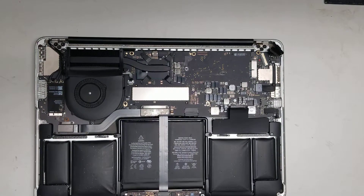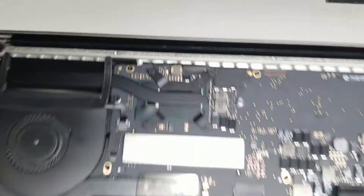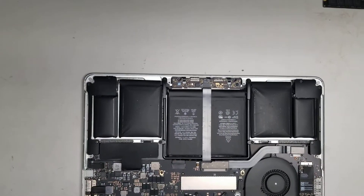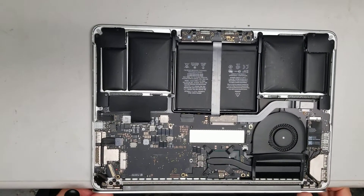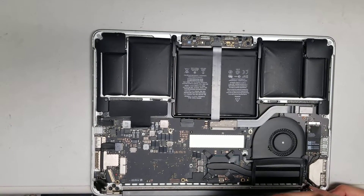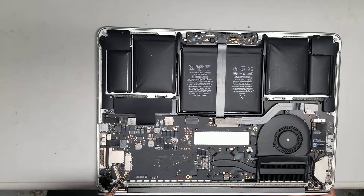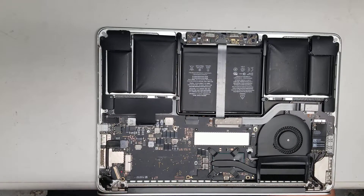Once you remove those two, switch to the T8. I open the screen to 90 degrees and hang it off the edge of my desk. Then undo the screws — I like to loosen each one a little bit first before completely undoing them. All six screws are about the same size, but I like to keep them in order anyway.